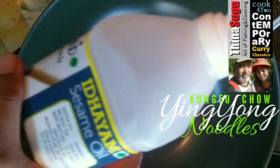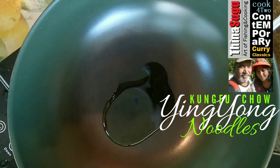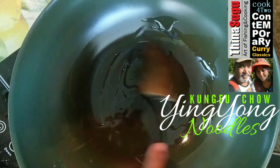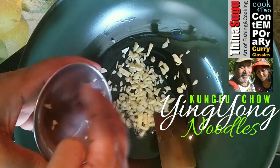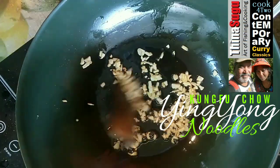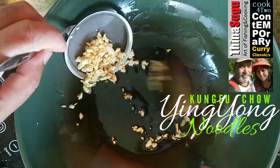Pour into a saucepan one tablespoon of sesame seed oil — better if you can get the toasted Chinese version, but here we are using the untoasted oil. Nicely coat the surface of the saucepan with the sesame seed oil. Throw in five garlic cloves, roughly chopped, and stir-fry them in the sesame seed oil. Once the chopped garlic cloves turn golden brown, remove them in a sieve and keep them aside.